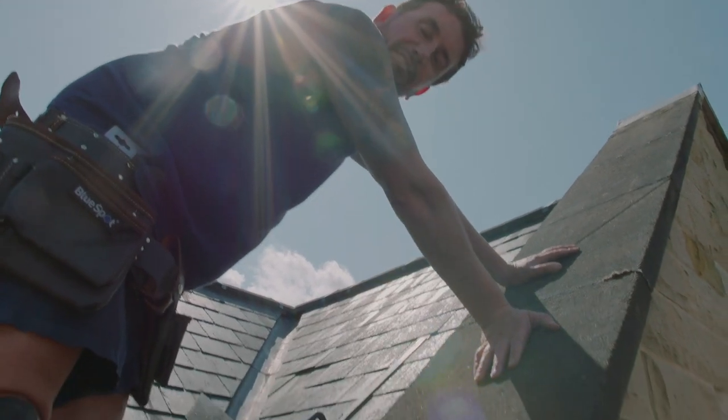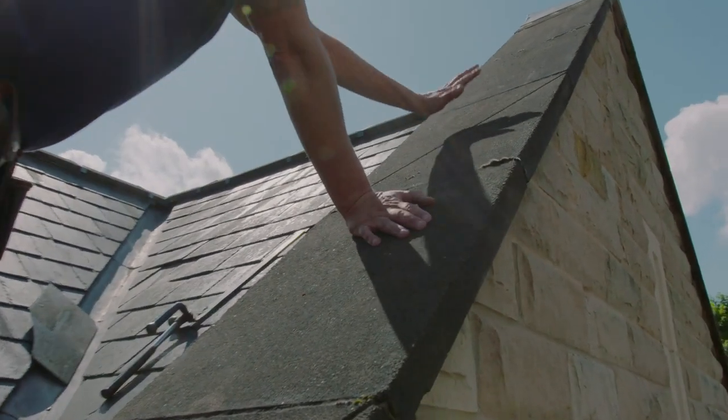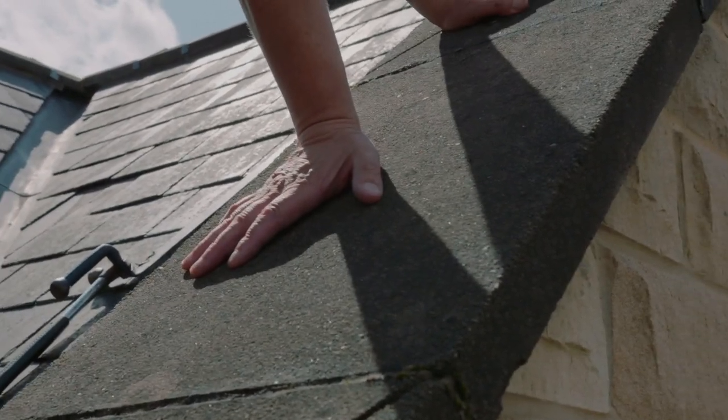Here are coping stones that have been on about 10 years. These are sand-faced, they're quite rough, and what happens is moss tends to stick to them and grow, and then you get dirty green runoff running off the coping stones.